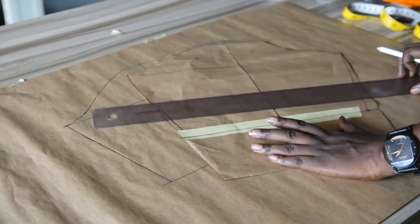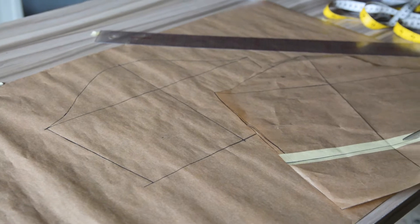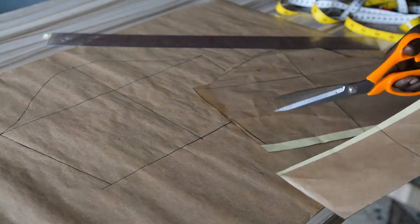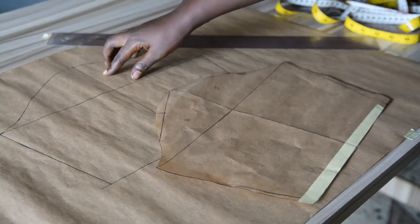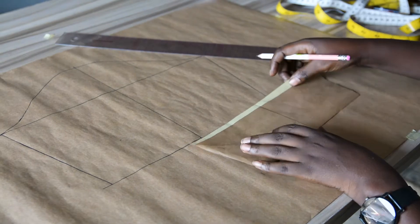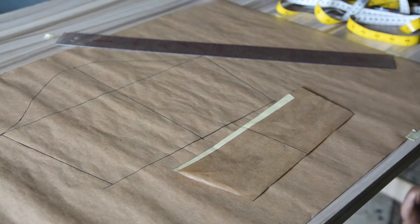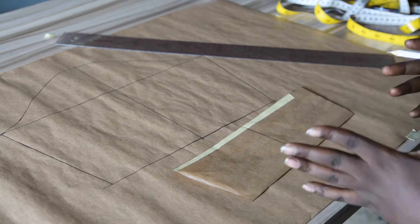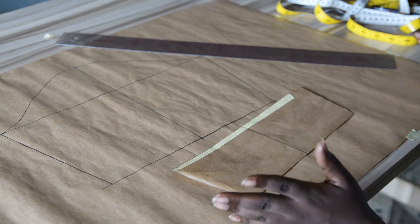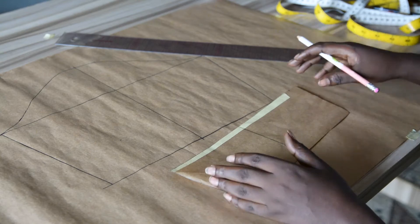Then I will cut out that area. As you can see, what I have on my fresh pattern paper matches the original — these are the same. This is what I will use in creating the flare. When creating a flare on your sleeve, the first thing you need to decide is how much fabric you are using, because that determines how much flare you'll get. For this sleeve, let's assume I want to use about half a yard of fabric — that is what I'll be defining when spreading my pattern.